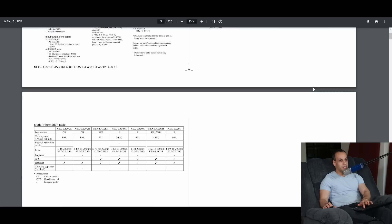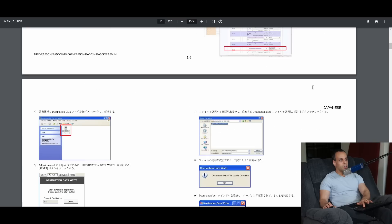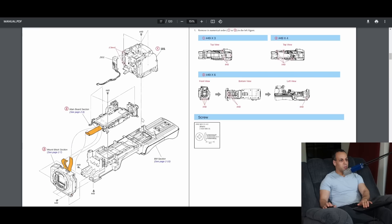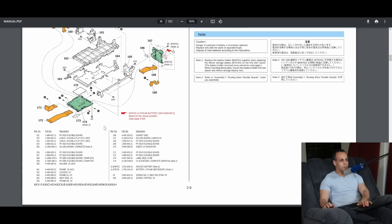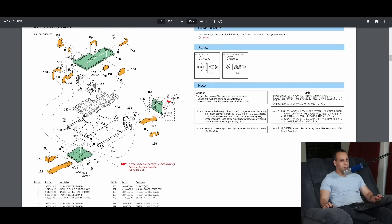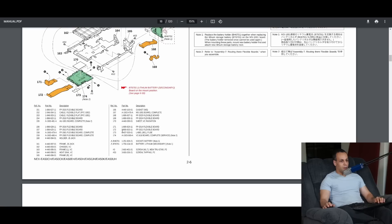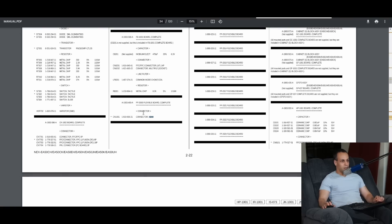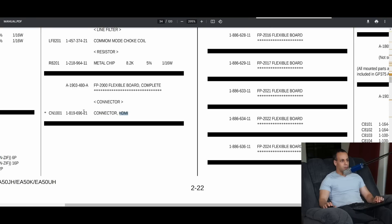This is the service manual — not the normal manual, the service manual. You have all the error codes in here. You have exactly how it's put together; it shows you how to take it apart with all the different little pieces. And every single piece is a part number. So let's say I want to find the HDMI port because I broke the HDMI port on my camera — you can actually search HDMI and eventually it'll bring you to the connector. You can get the connector by itself, or the actual board if you're me and you don't want to break the board.